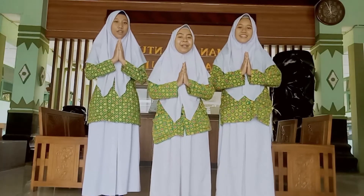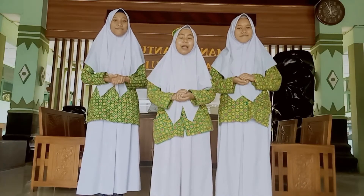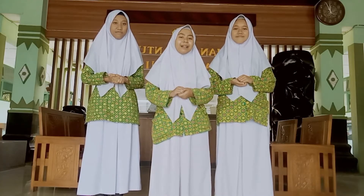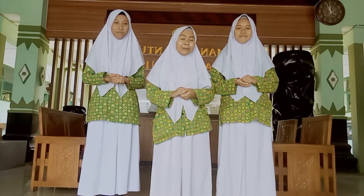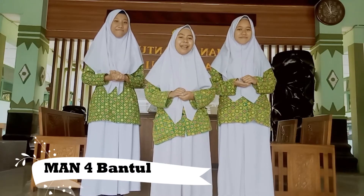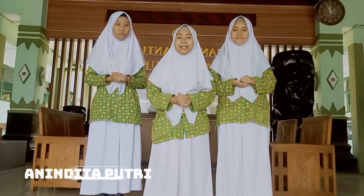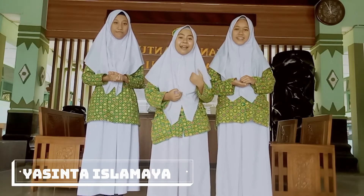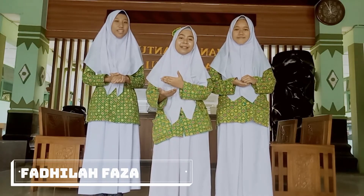Assalamualaikum warahmatullahi wabarakatuh. Good morning, the Agribal Giants. Let me introduce our team from Marbat Batur. As the leader, my name is Adinita Putri Karnina Fitono. And this is my friend, Yashinda Islamaya. Also this one, Fadila Kada Shantada.